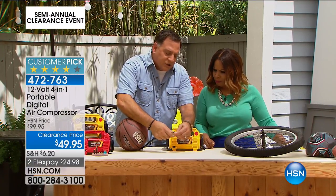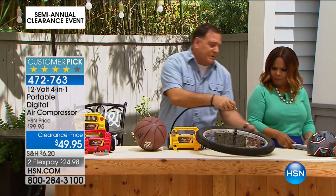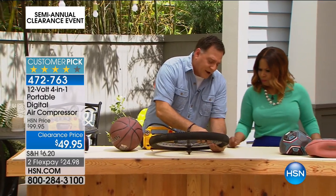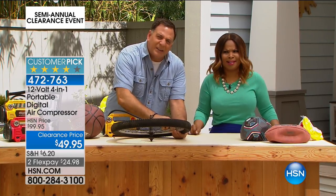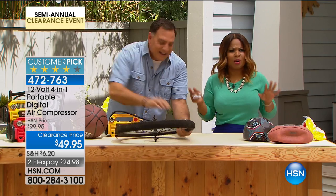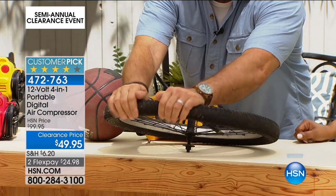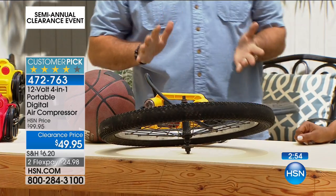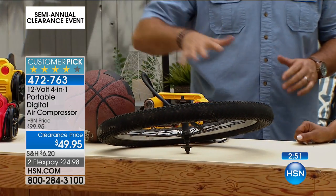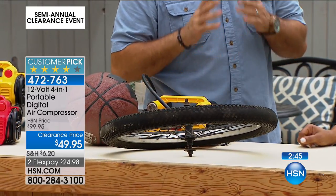Now I'm going to come over to the bicycle tire. This is one that a lot of people will end up doing this time of year because the kids want to go for bike rides. Your bicycle tires always seem to know when you're going to go for a ride — they're always flat. I've preset this to 44 pounds, I hit the inflate button, and we just stand here and let it do its thing. It's inflating the tire, and when it's done, it's going to stop all by itself.